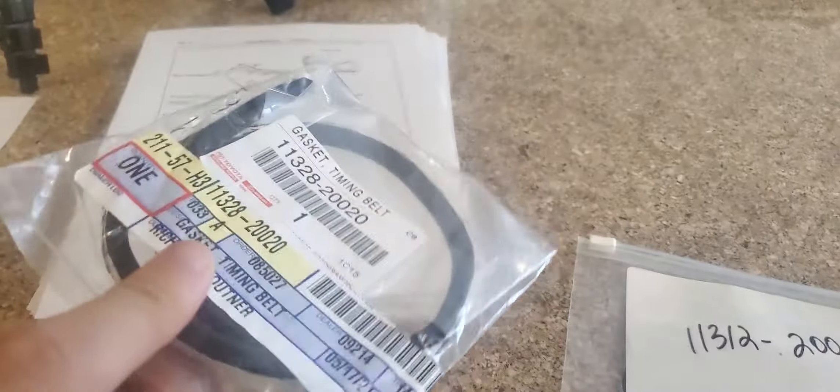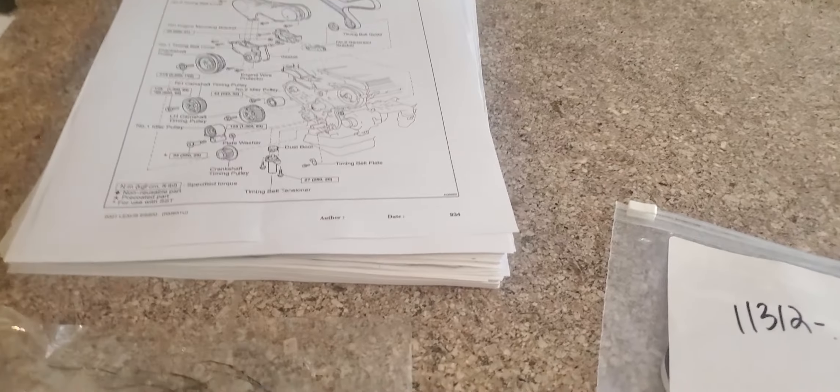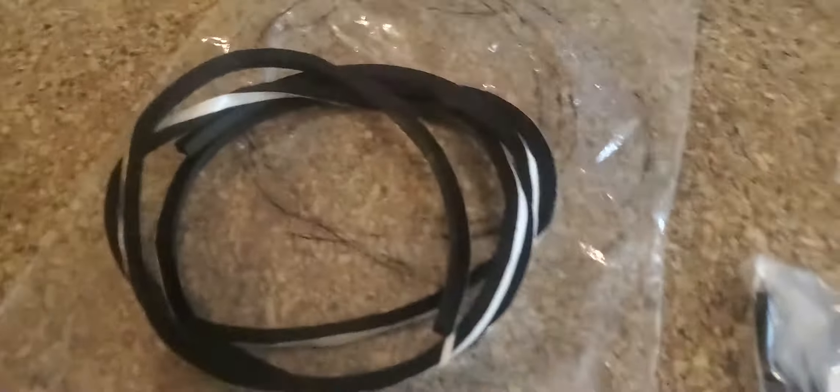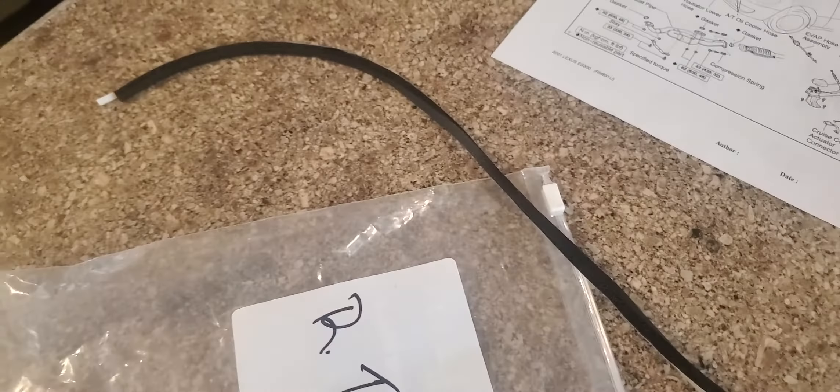At my local Toyota dealership, this goes for $5.28 a piece, and $5.28 for each one of these. Now, the 11329 is a very long one — it's the longest one out of any of them, and it just goes on and on.